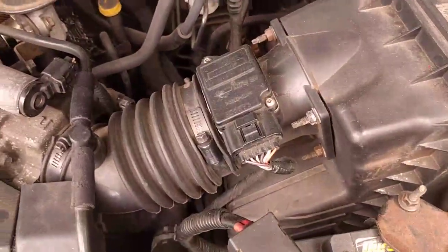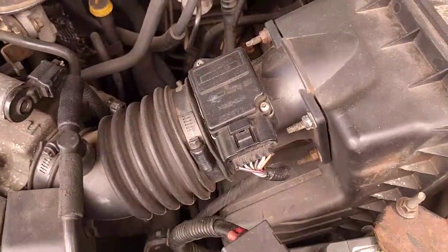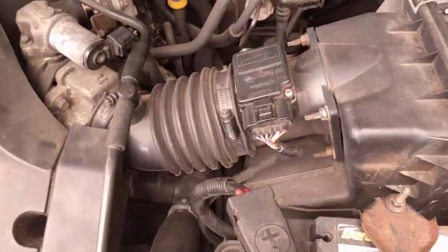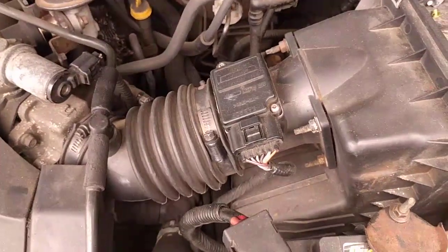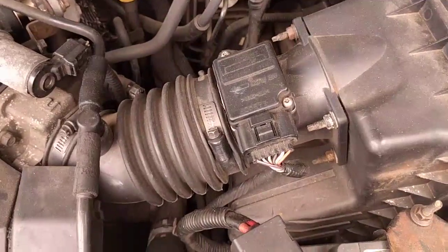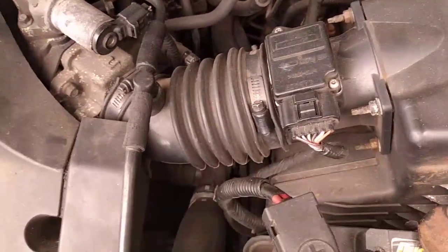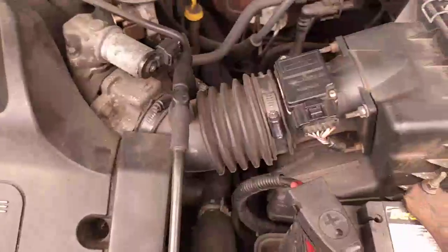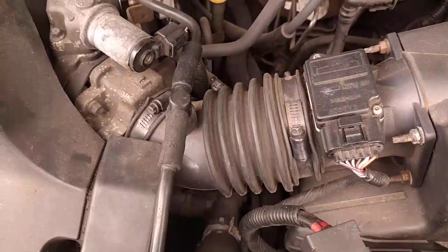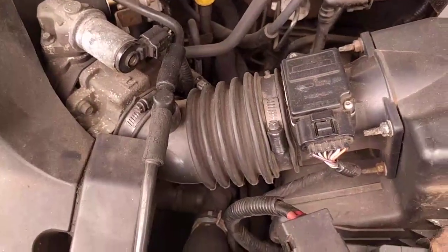P0101 refers to an out-of-range problem in which the sensor or the computer is seeing something that it doesn't expect to see. This can be caused by a few different things. The first thing to check anytime you have intake air issues is for leaks.